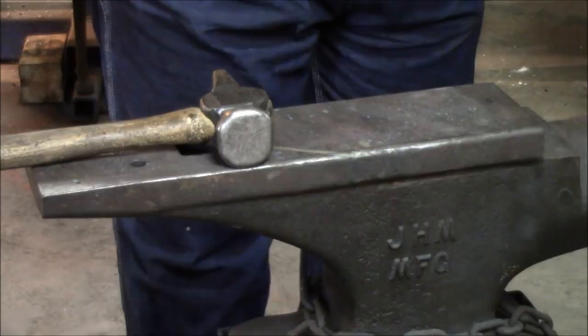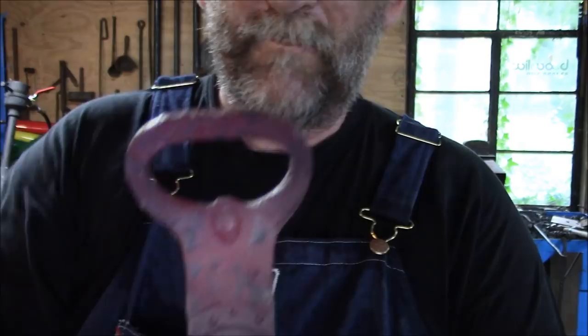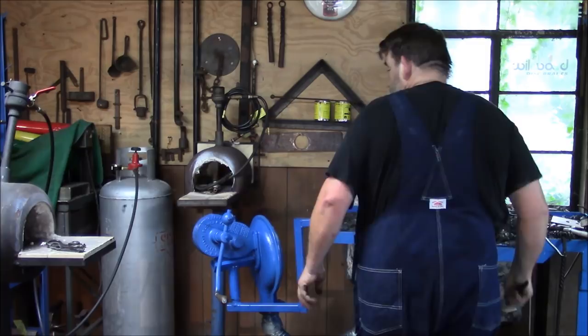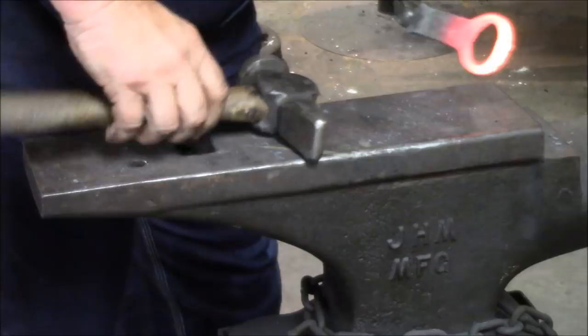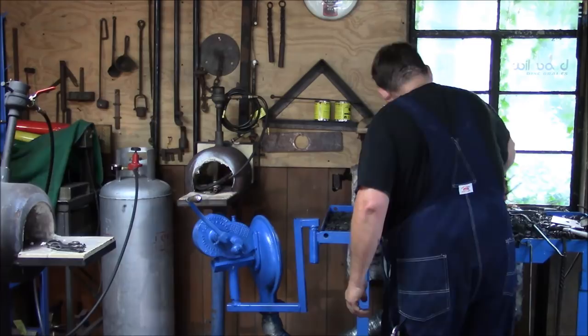We're not looking too bad — we're about the width of my thumb. So we've got a couple more last minute adjustments and then we'll be done and ready for cleanup. First thing we want to do is bend that forward just a little bit and come up here and put just a little bit of a dwell right there.